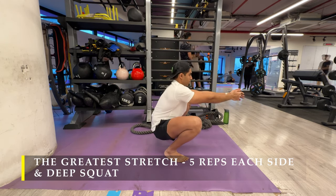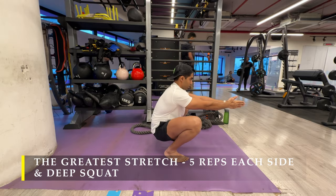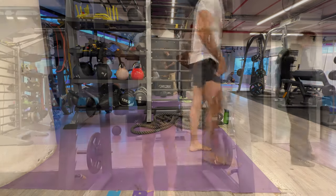It is also vital that we sit in a deep squat at least once a day. Pre-workout is an ideal time to do so.